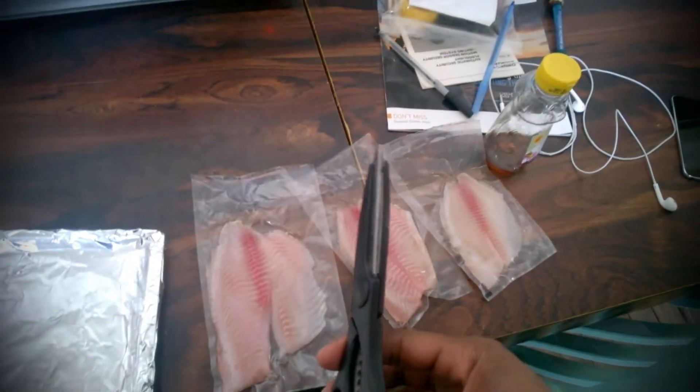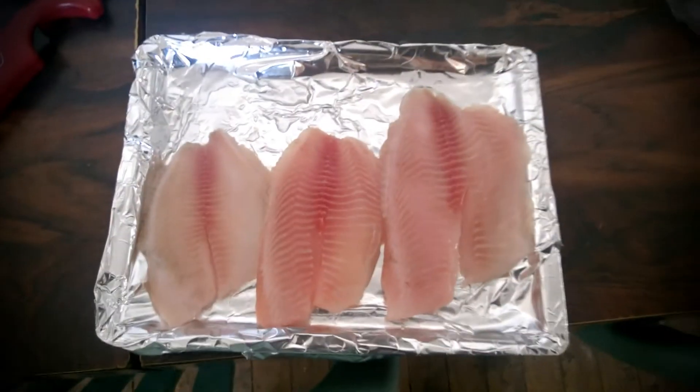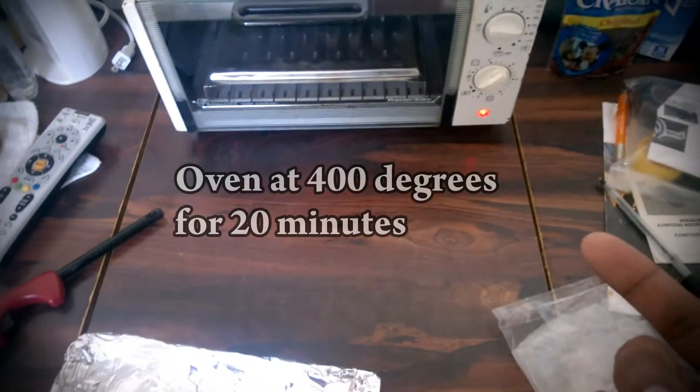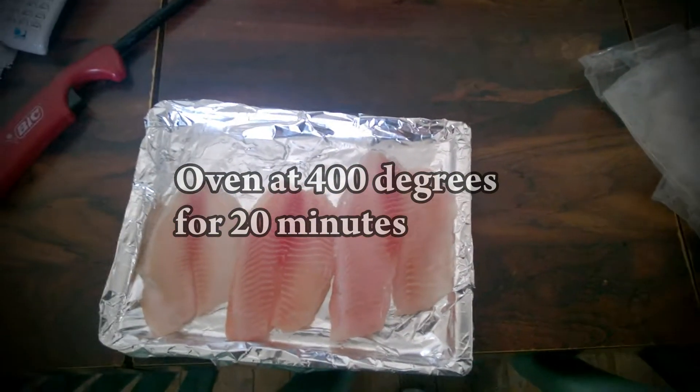Also with it, I'm going to have a green smoothie. So I've got the tilapia lined up and the temperature on the toaster oven is at 400 degrees. I'm going to leave it in there for about 20 minutes.